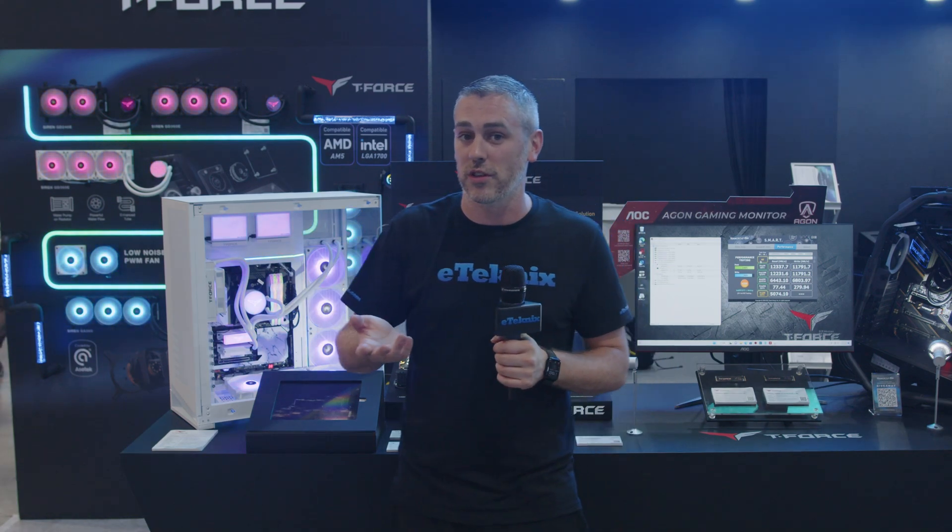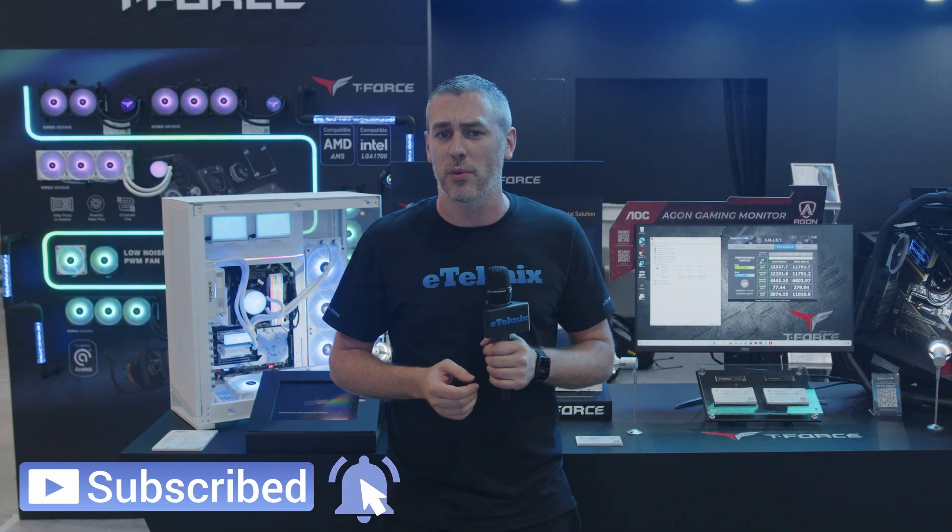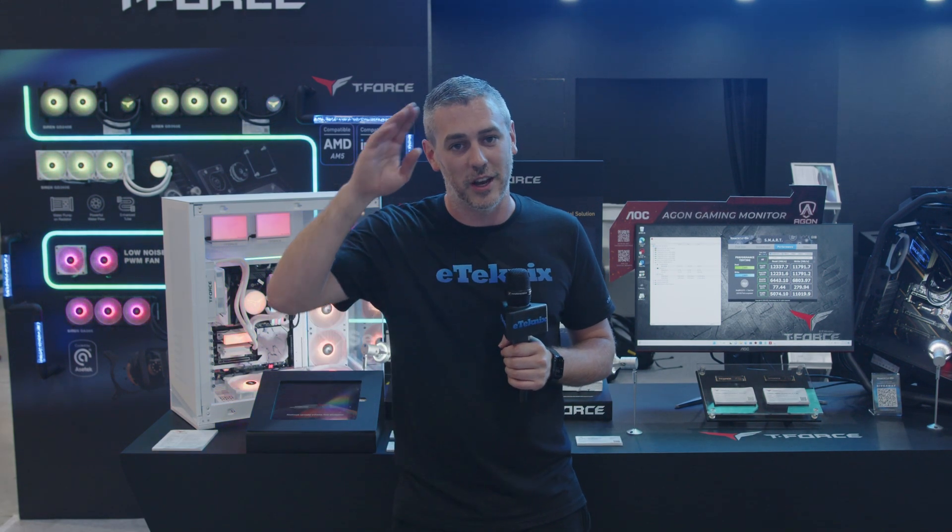So there you have it. Hopefully you enjoyed this video — if you did, you know exactly what to do: like, subscribe. And we'll have a lot more Computex 2023 coverage for you very, very soon. I'll see you in the next one.